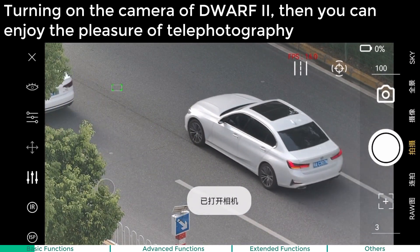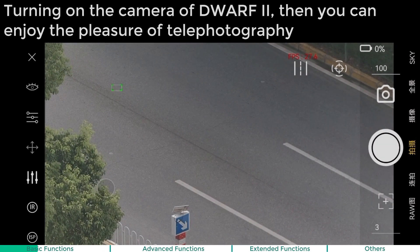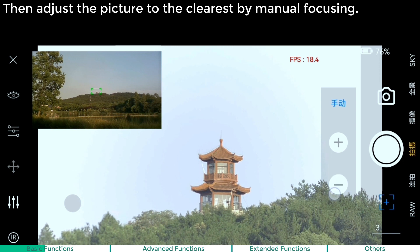Turning on the camera of Dwarf 2, then you can enjoy the pleasure of telephoto photography. Automatic focus: when the telephoto screen is out of focus, you can double tap the screen. It can focus automatically, then adjust the picture to the clearest by manual focusing.